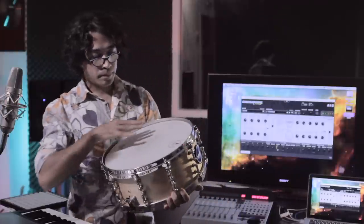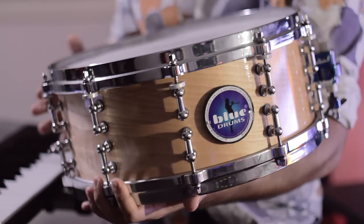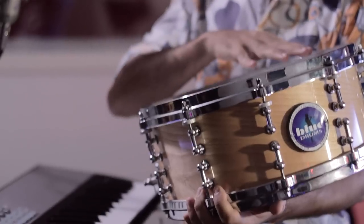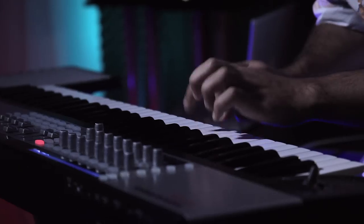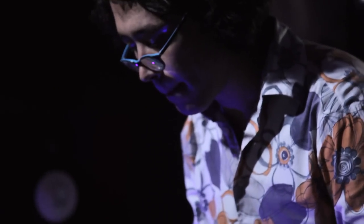Every snare drum has a drum head and a tubular body. And every time you hit it, there's a third sound coming out of the two objects.